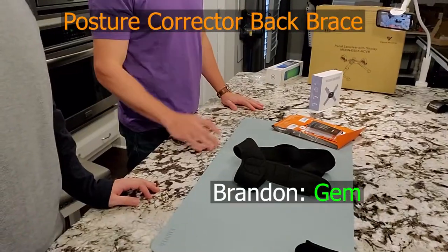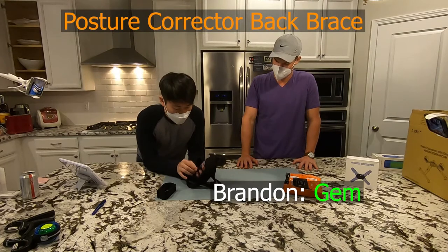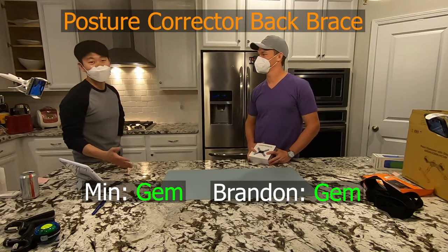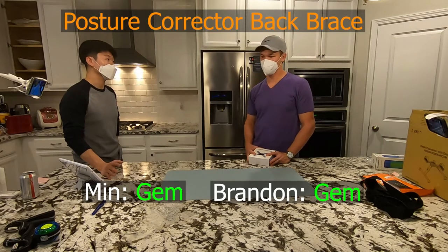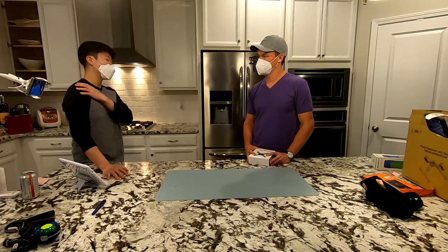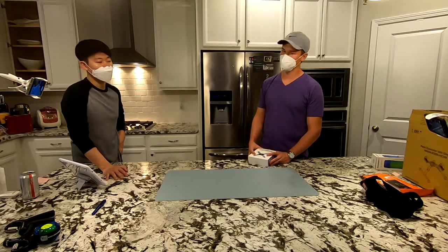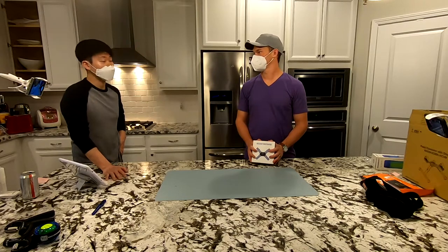I'm a little shocked that we're agreeing on everything right now because we don't usually do that. We're not doctors, so we're not going to claim this fixes any pain - we're simply saying it feels good to use. I actually have a rolled-in shoulder problem, so I wouldn't mind trying it out for a few weeks to see if it helps. We have no reason to believe it's a gimmick, so we're both going to say gem.